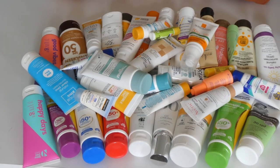Hi guys, welcome back to my channel. I know it started neat and then it got messy. What we're going to do today is declutter my sunscreen collection. This is a lot, of course.